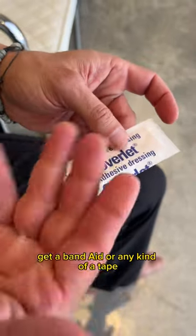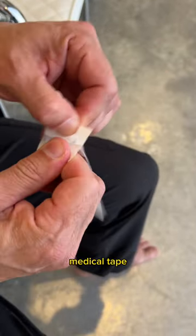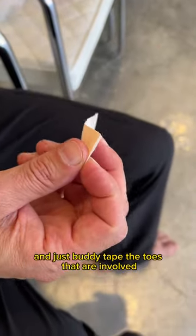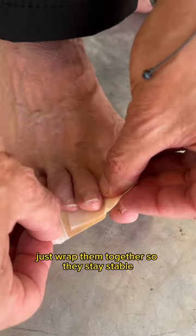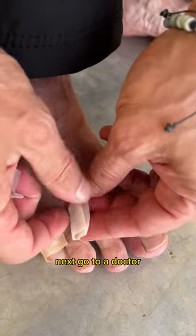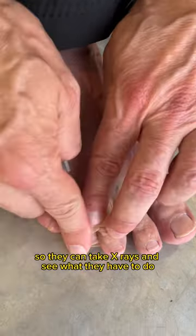Once that happens, get a band-aid or medical tape and buddy tape the toes that are involved — if it's one or two, just wrap them together so they stay stable. Next, go to a doctor so they can take x-rays and see what they have to do.